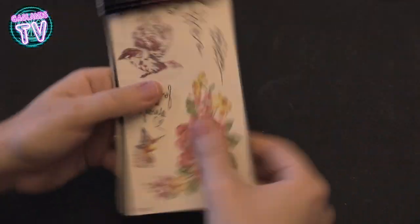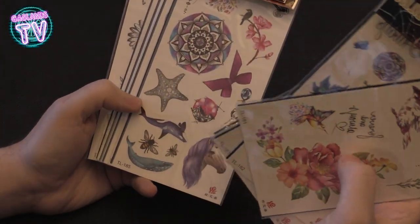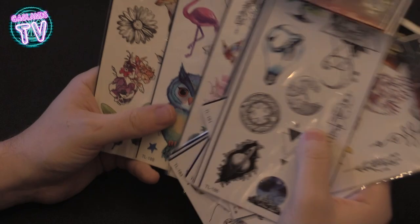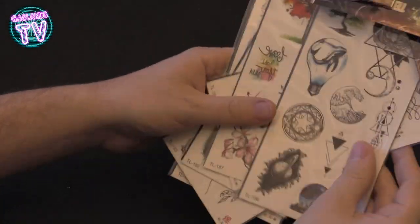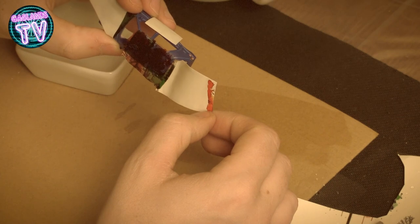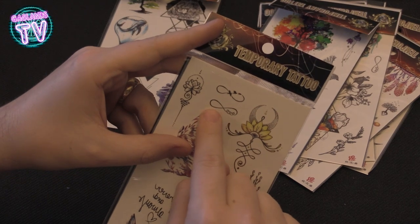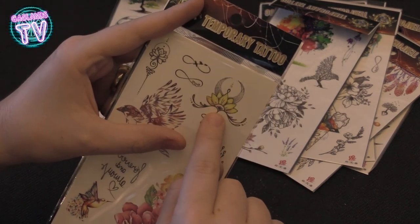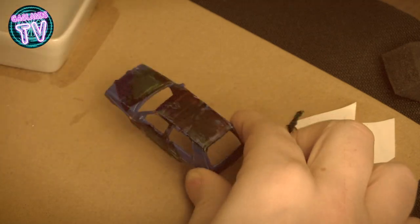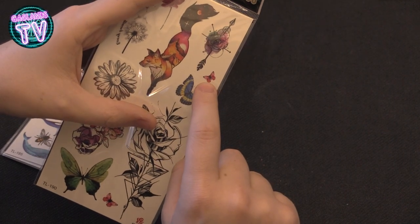These are temporary tattoos — I bought a pack and had no idea what I was gonna get. They don't work on dark cars; I suggest using them on white or really light colored cars. I tried one on a blue car and it didn't come out good at all, though it did give a weathering effect. Next one I'm gonna try is on a white car to see how that comes out — there are butterflies and stuff you could use on the hood or sides.